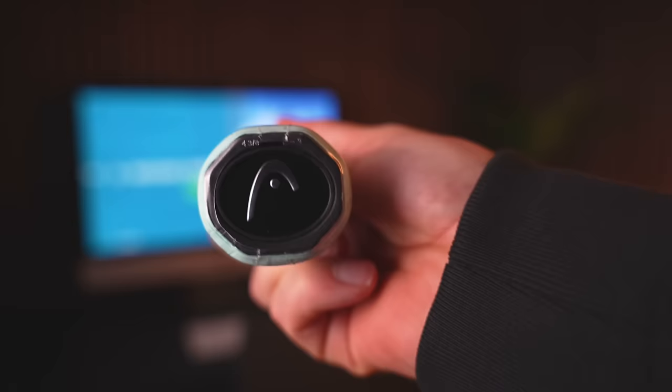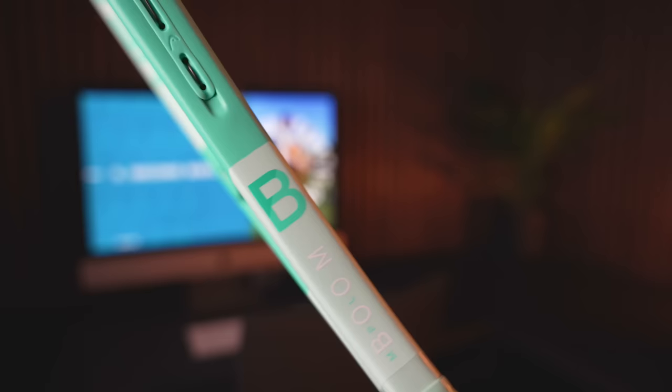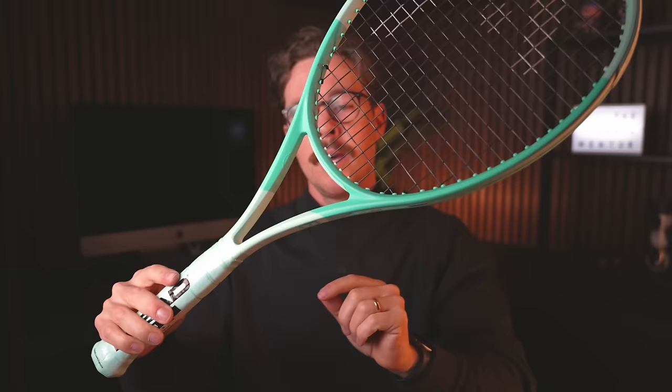All five of the new Head Booms come in this standard colourway, but Head have introduced an alternate colourway available in the Boom MP, the Boom MPL and the Boom Team L. They've kept the turquoise colour through the main bulk of the racket but added a baby blue through the bottom and top of the frame. It's not my personal cup of tea — I prefer the standard colourway — but so many players at the tennis club have asked me about it, and I think it's going to be really popular. Coco Gauff will be endorsing this colourway.